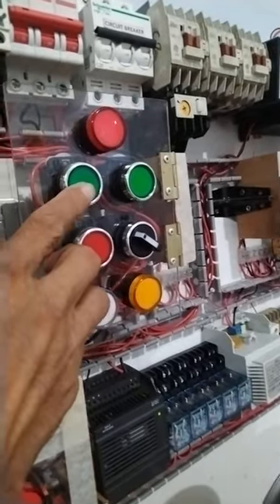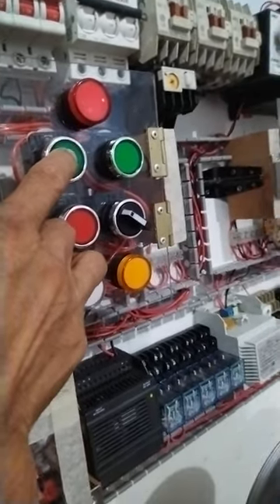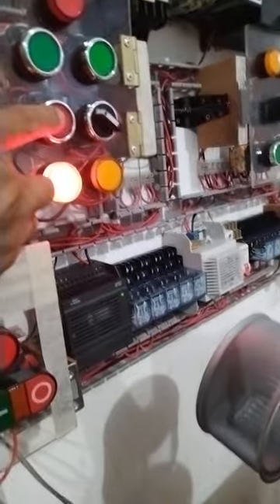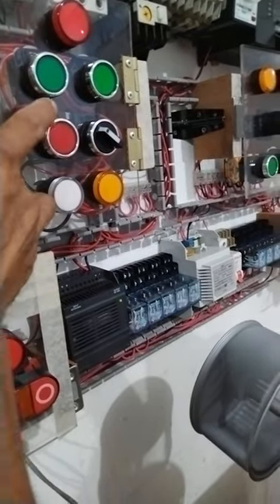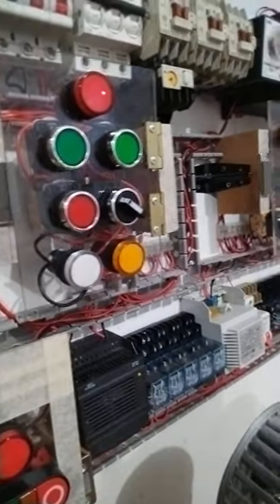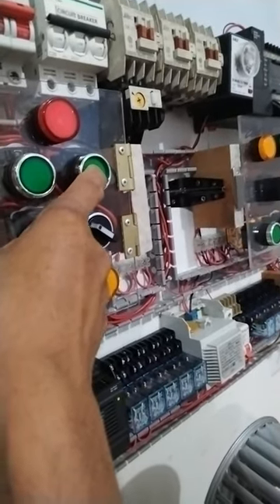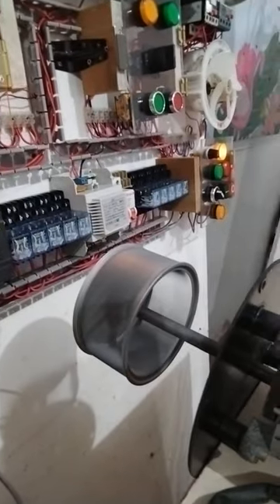This one is for forward and reverse using the same motor. Start — okay, so the motor is working. Then I will stop. Okay, so again let's run it in reverse. So this is my reverse — the motor is running in the reverse direction.